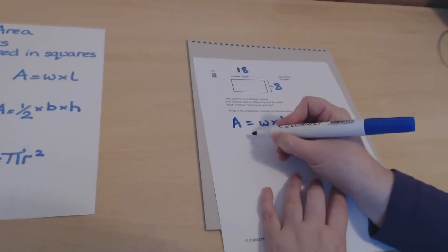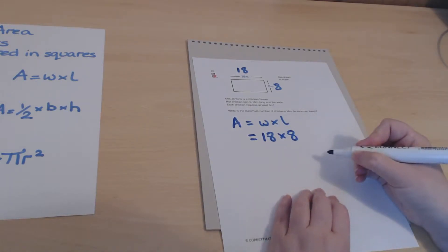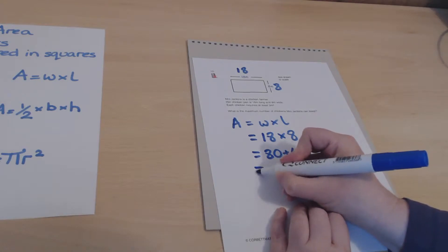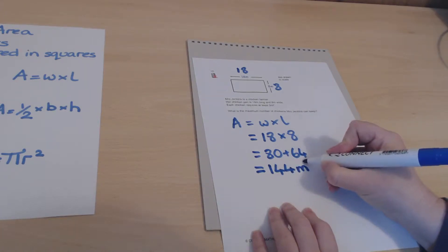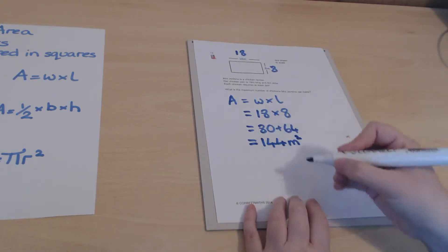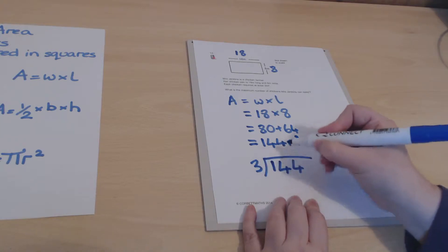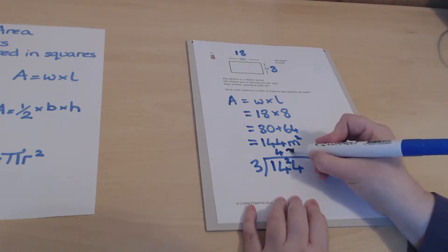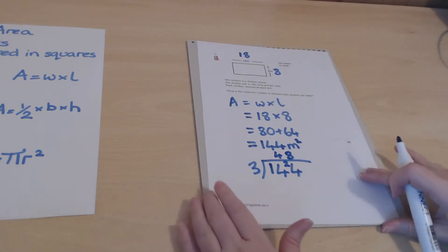The area of a rectangle is width times length, so we calculate 18 times 8. That gives 144 square meters. Each chicken needs 3 square meters, so we divide 144 by 3: threes into 14 go 4 remainder 2, threes into 24 go 8, giving 48 chickens in total.